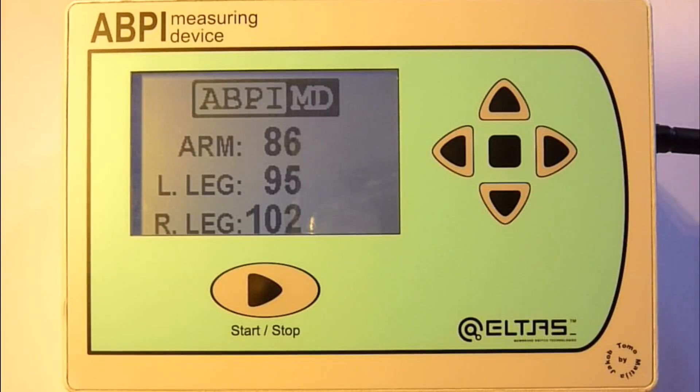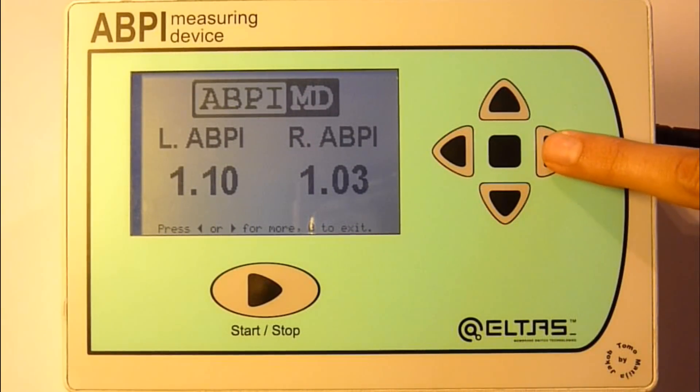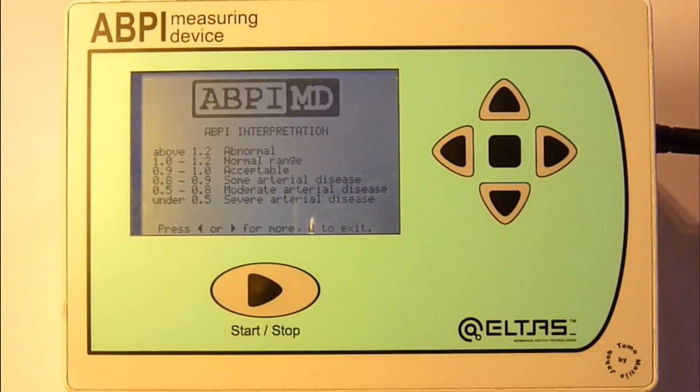When the measurement is finished, the device shows the left and right ABPI on the screen. Navigation buttons allow for movement between menus and therefore insight into the systolic pressure in each extremity and the explanation of the result.